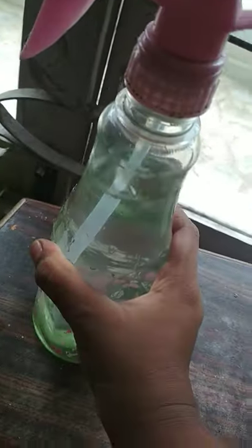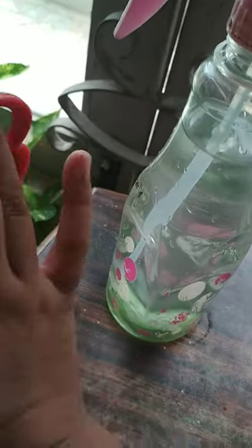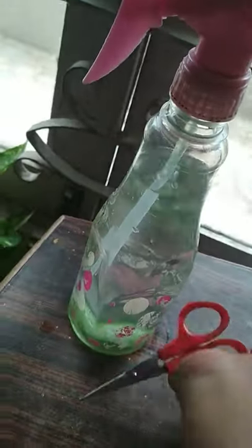Hi guys, we are back to my channel. How to grow the money plant as healthy and super. We need a spray bottle and pure water, and then we need scissors — separate scissors just for the money plant. You have to buy separate scissors for the money plant. Okay, now let's spray it.